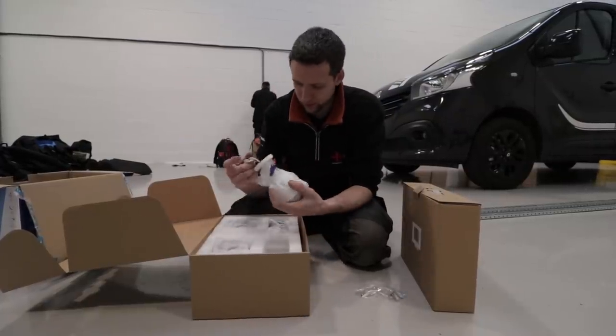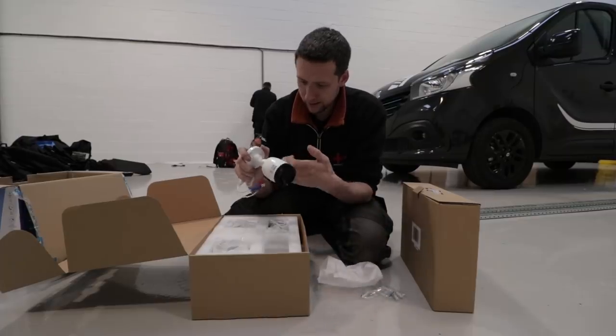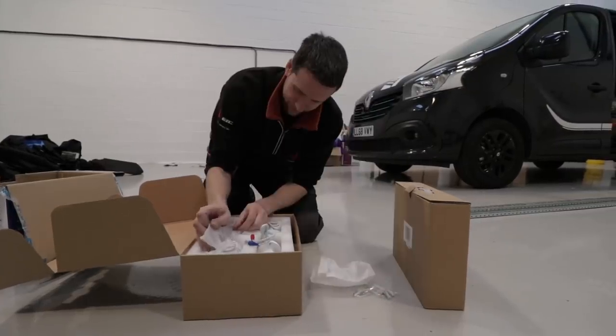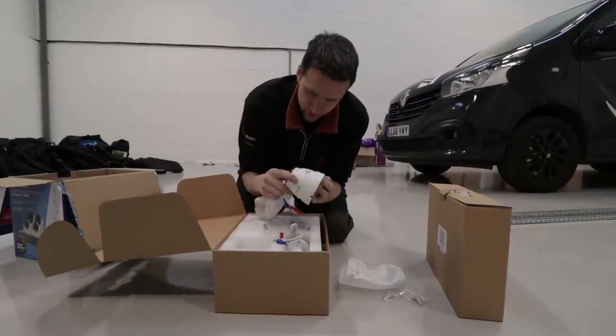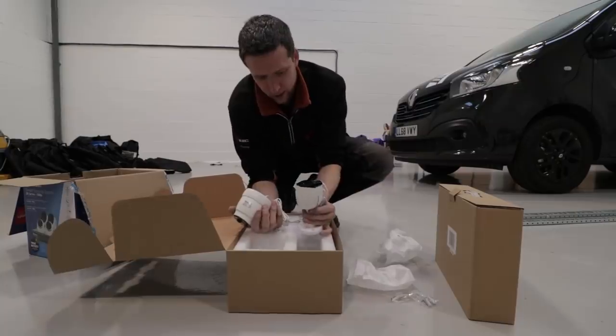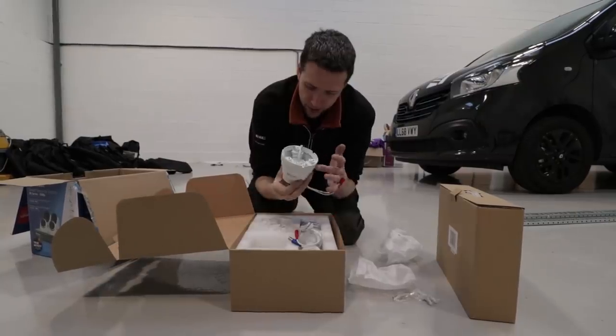What sort of cameras have we got? They are a bit on the plasticky side. These are the internal ones.